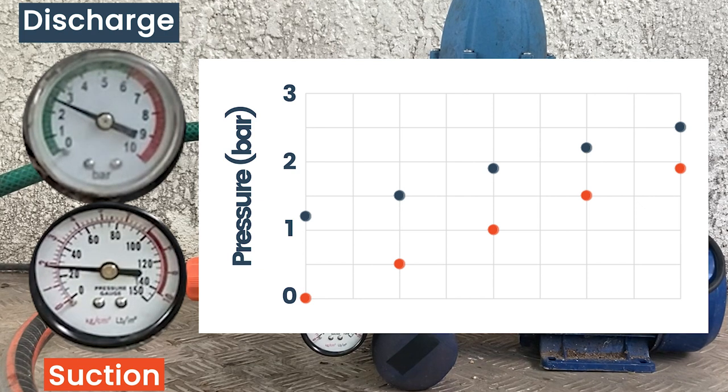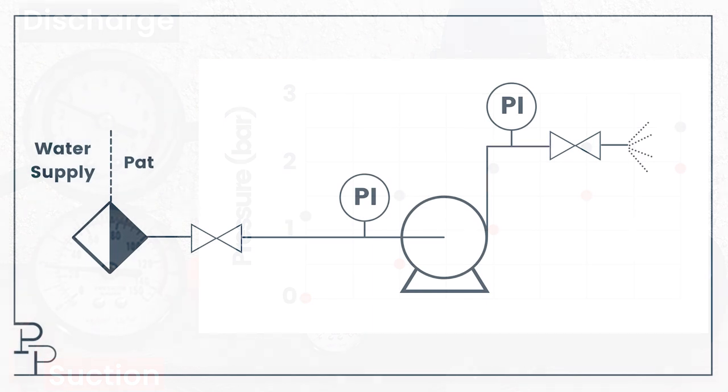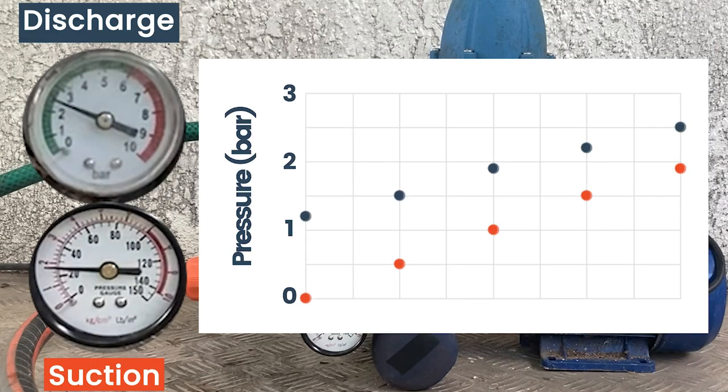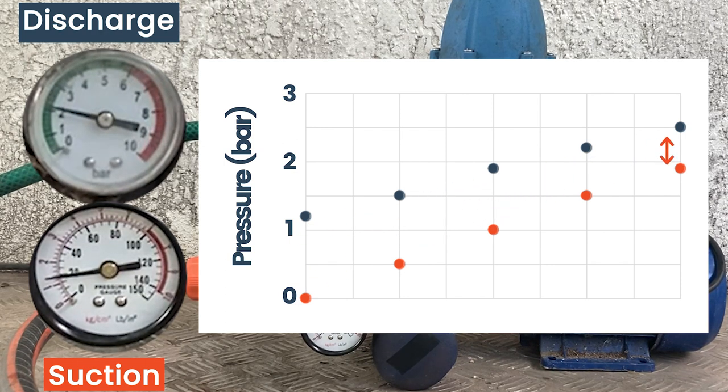And that's it — the supply valve is fully open, and this is the maximum flow I can get through my system. You can see that despite my battery limit pressure being three and a half bar, at full flow the maximum suction pressure I get is 1.9 bar because of the pressure drop of the long, small-diameter hose — definitely not best practice. So you can see that increasing the suction pressure obviously increases the discharge pressure, but the differential pressure across the pump drops — it does not stay the same.